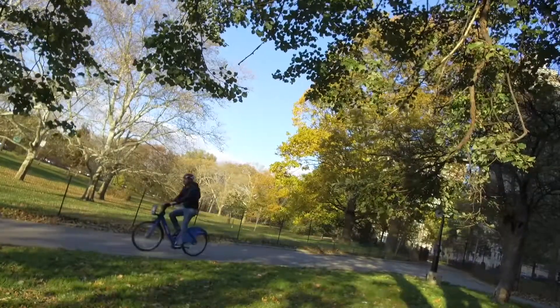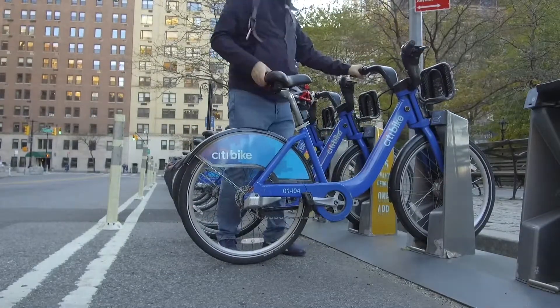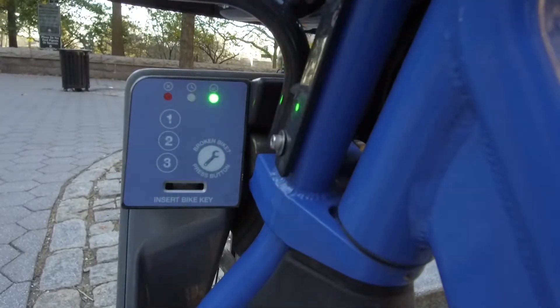Now that you've ridden the bike for as long as you felt like — up to 45 minutes — you have to return it so you don't get a fee. When you return the bike, stick it right back into a slot at an open bike station. I highly recommend lifting up the back seat as you go in because it'll register a little bit easier. You absolutely want to see the green light when you return the bike. Do not walk away until that green light shows — it confirms that you have returned the bike. If you don't see it and you walk away, Citi Bike will think you still have the bike out and you will be charged.